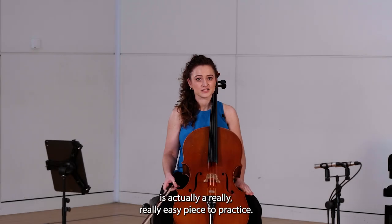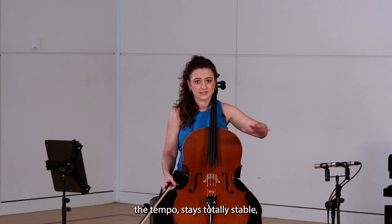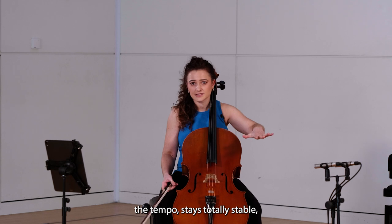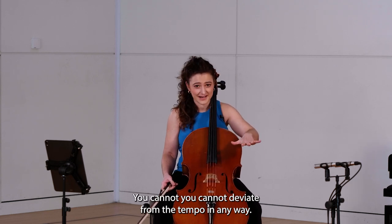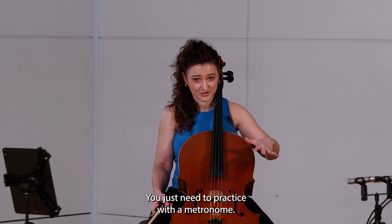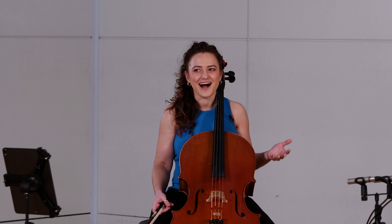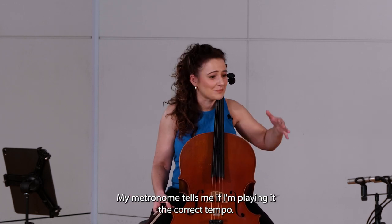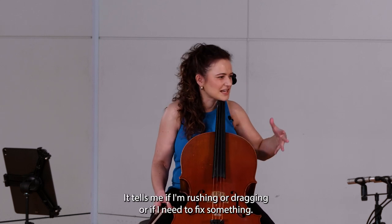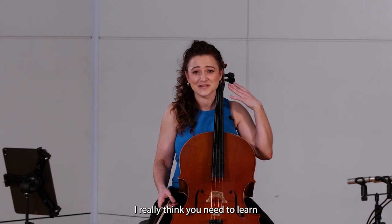Robot's March is a really easy piece to practice because it's completely metronomic throughout — the tempo stays totally stable. You cannot deviate from the tempo in any way; you just need to practice with a metronome. I know a lot of people hate metronomes, but I love them. My metronome is my friend — it tells me if I'm playing at the correct tempo, if I'm rushing or dragging, or if I need to fix something.